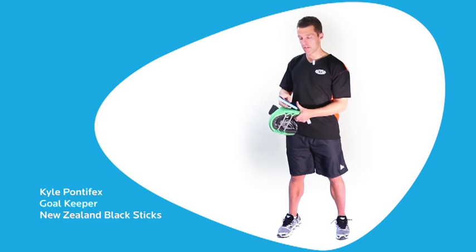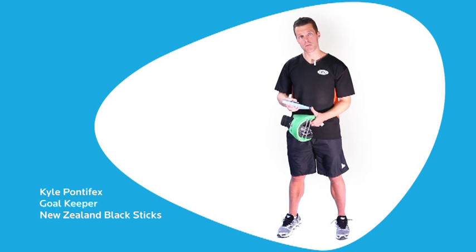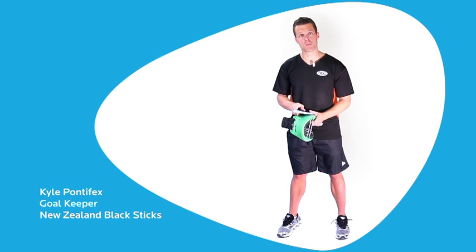Here inside the kicker we have a big piece of high density foam, very strong, and then sitting on top of that we have some very strong plastic. This is all to ensure maximum rebound and also maximum protection with your goalkeeping.